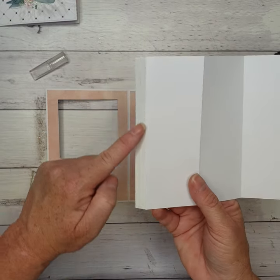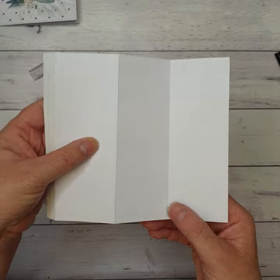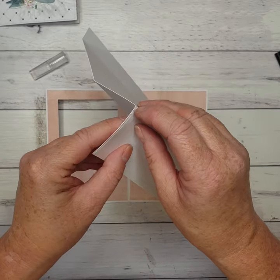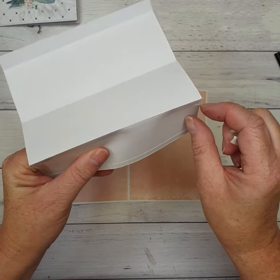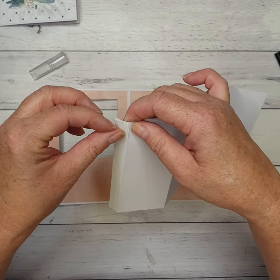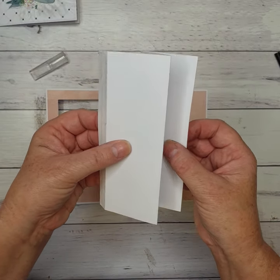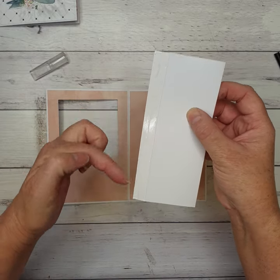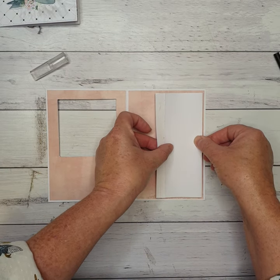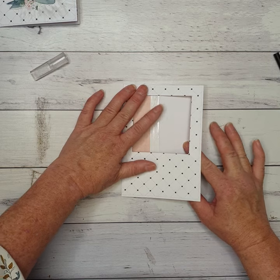Now we're going to take the piece we made earlier and stick it onto the card. Pop a little bit of tape down the left-hand side on that tab and on the back of the last panel. I'm going to take all the tape backing off. I've got tape on the back of that one and on these two on the front. I'll fold that up so the panels stack on top of each other, leaving the tab on the left. I'll line it up so there's a pink border around the outside, stick it down, then fold my card over and stick it down to that piece.